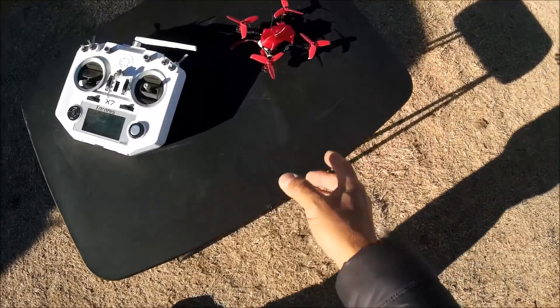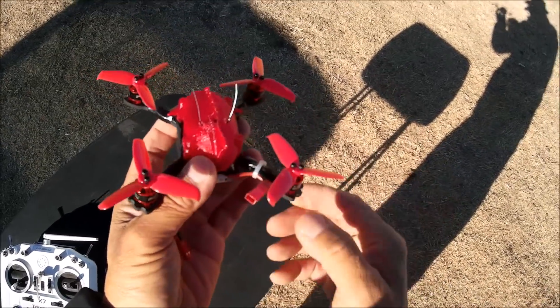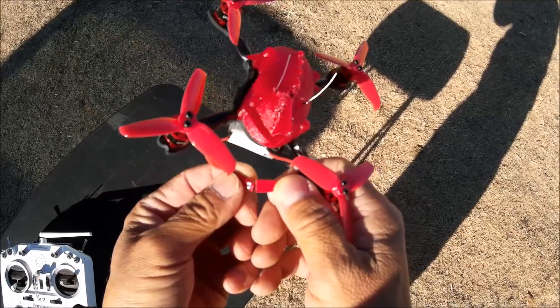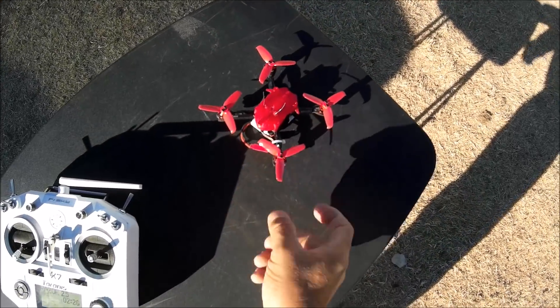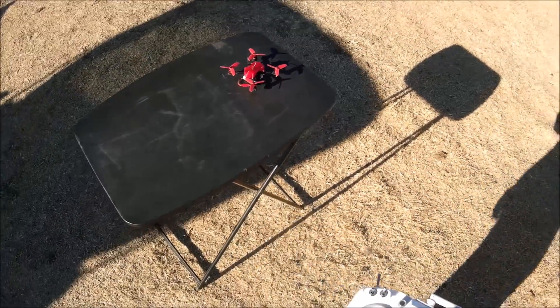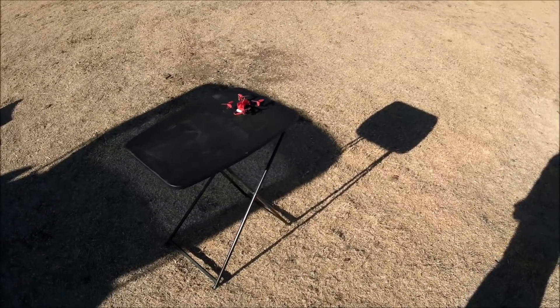All right, here we go. We got the Razor 2.5 ready to go, so let's go ahead and plug this baby in. All right, ready — nice, let's check it out.